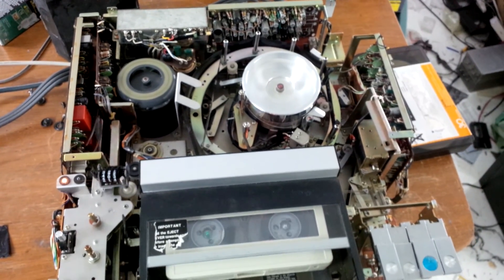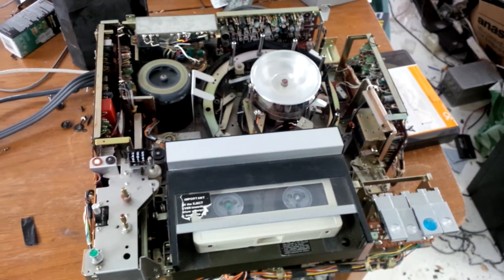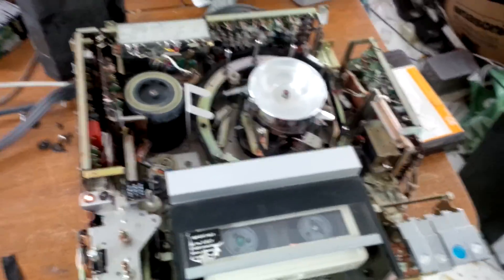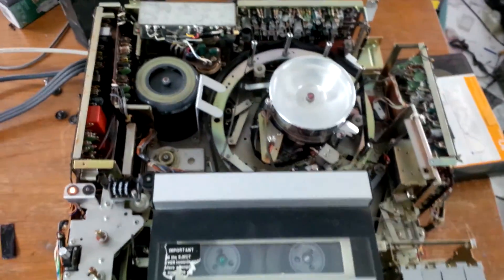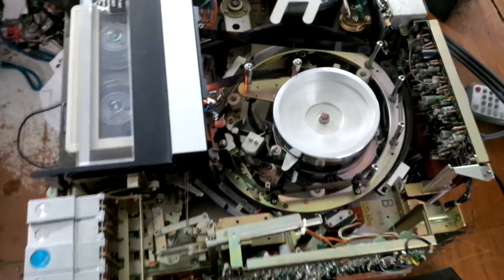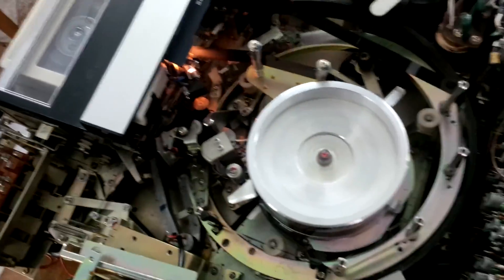So I figured I'd show you the inner workings of this machine while I had it all apart. I actually had to tear the machine all down just to make it play the recording back, because the mechanism had been sitting so long that nothing wanted to work — the mechanisms are all gummed up. I have to play around with it to get it to rewind, but I'll show you the guts of this thing.